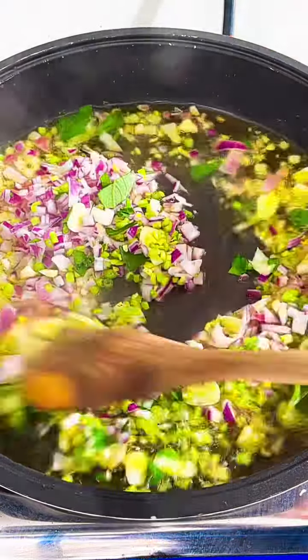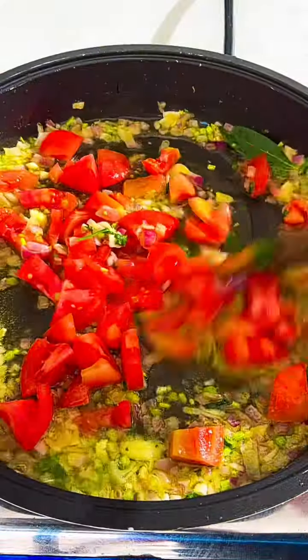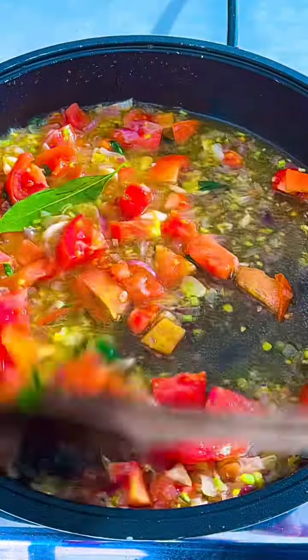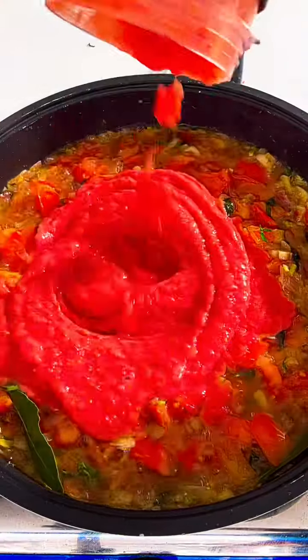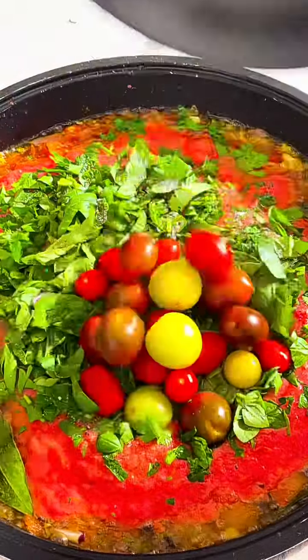We cook for 2 minutes. Fresh tomato. White wine and we leave it for 20 seconds. Fresh tomato juice, parsley and basil. Salt and pepper and tomato cherry.